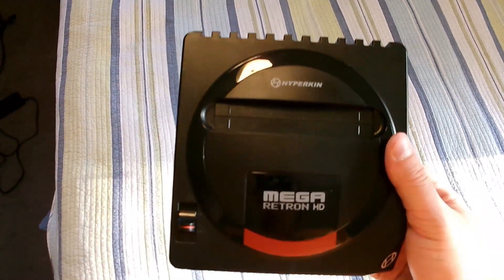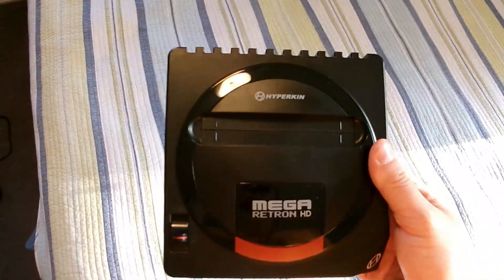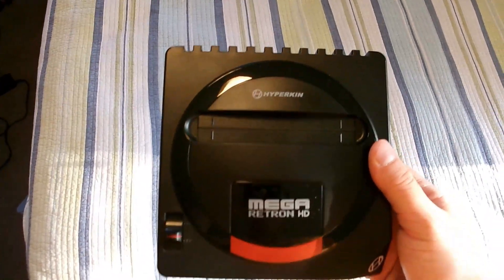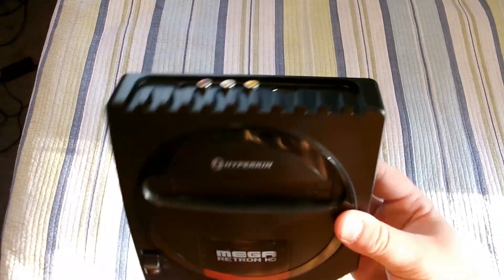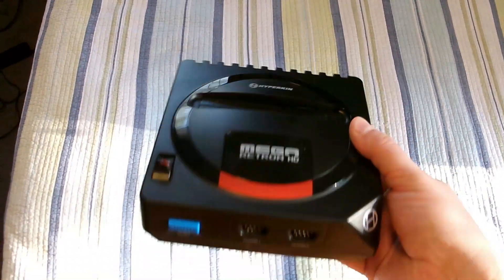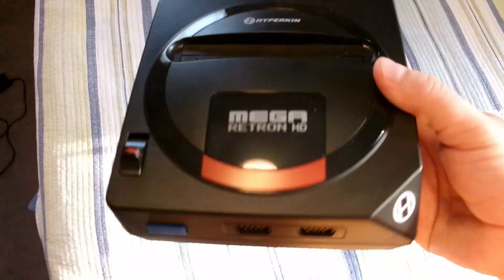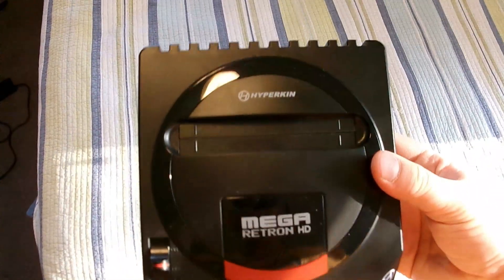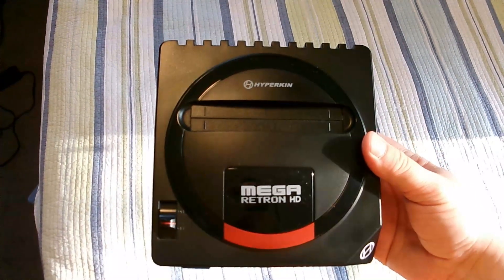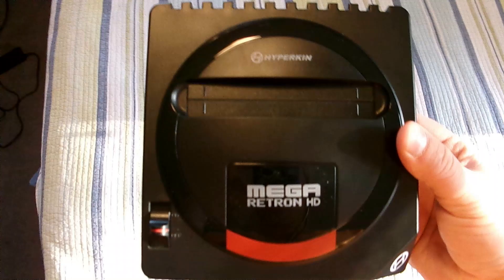I also have the Nintendo version of this, which is the Retron 1 HD. This is like the middle-of-the-road clone console, I would say — it's not the cheapest and it's not the most expensive, but I really like the controller that comes with it. I'll show that once I get the footage up, and we're just going to check it out.